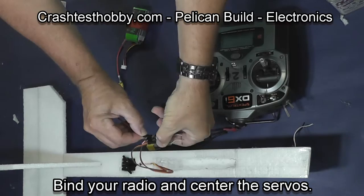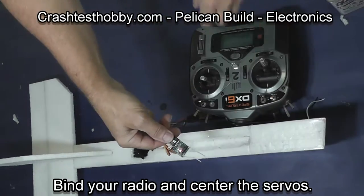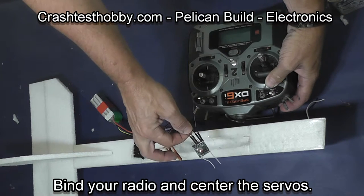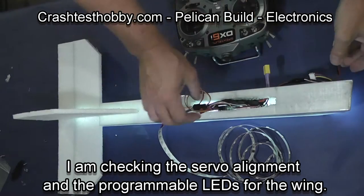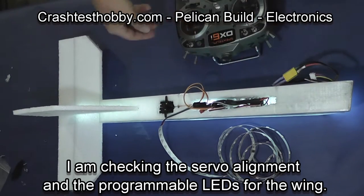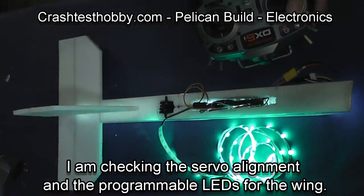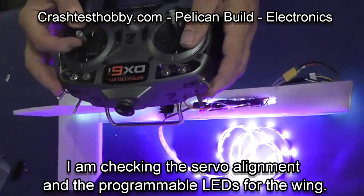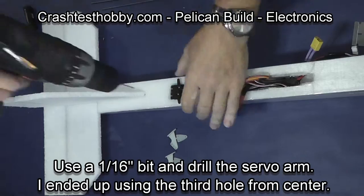I'm now going to bind the radio and center my servos. On this particular radio I hold the bind plug and turn it on, and you can see it flashing until the transmitter is bound. Now I'm checking the power — you can see the servos are moving, and in this case the LED lights that will be installed in the wing are working and operational off of my switch on the upper left hand side of my transmitter.